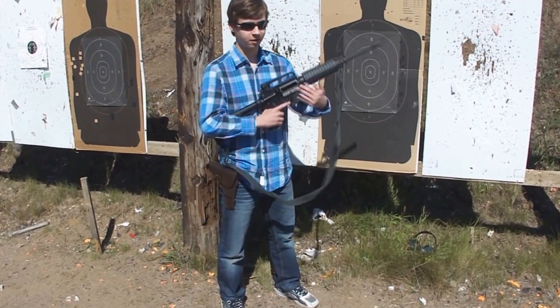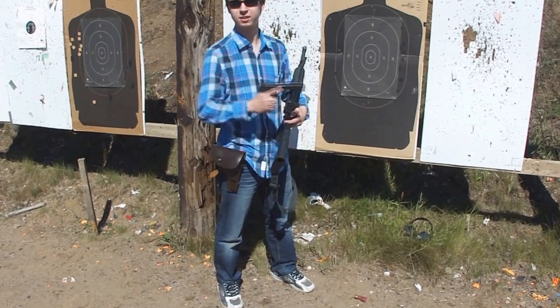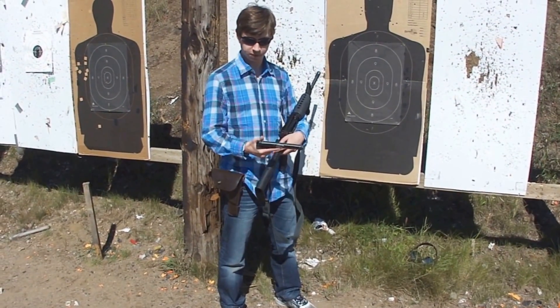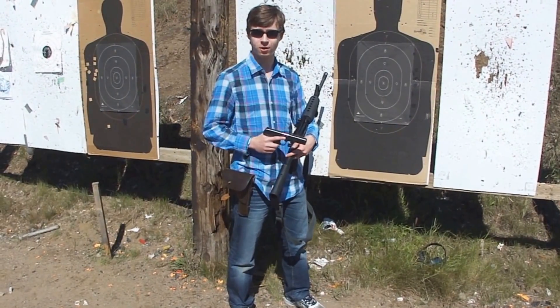Now apart from this pretty awesome gun, there is also the TT-33, and this specific gun was manufactured in 1952. We'll be doing a video on that shortly.